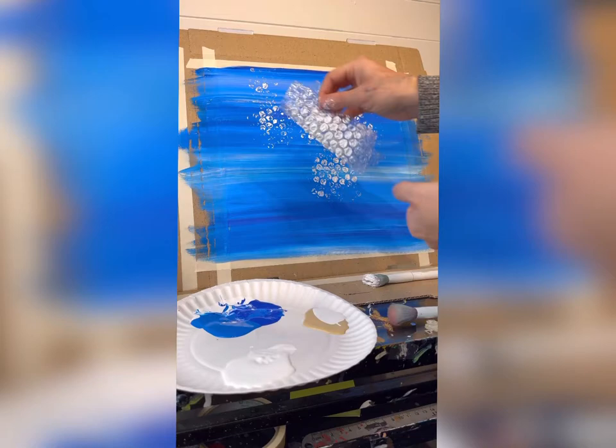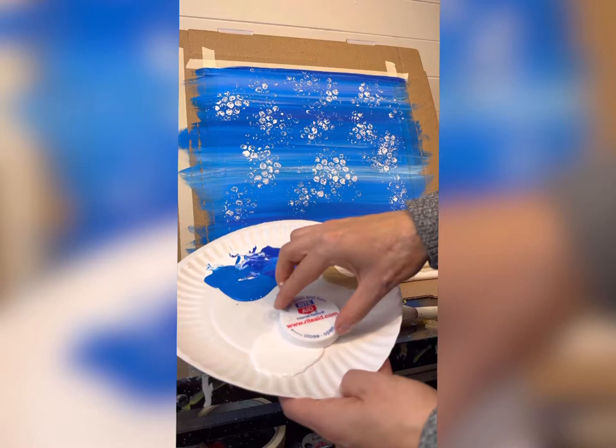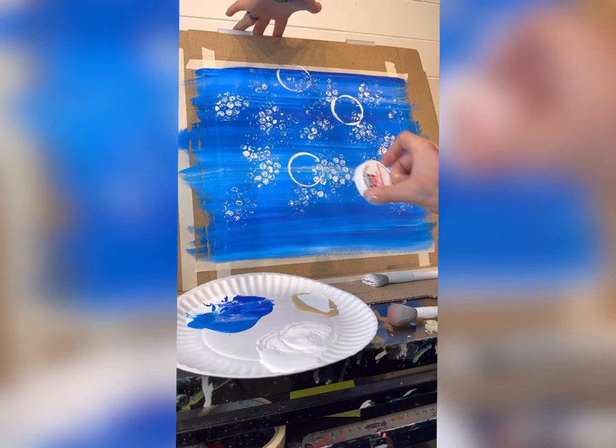You can use any type of bottle cap. I use Rite Aid lids from a pill bottle lamp I did a couple years ago. Dip it in the paint, press down and twist on the paper. Make sure you're using the side that has the rims and not the flat side, because you're only using that outer edge as the stamp for your bubbles.